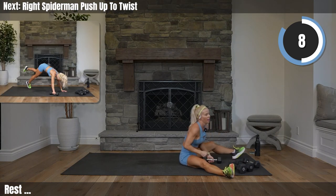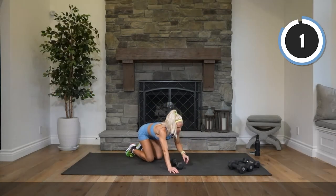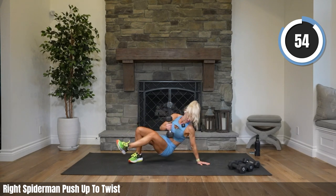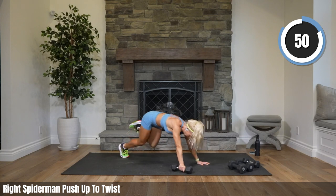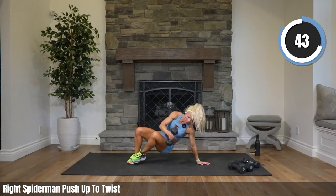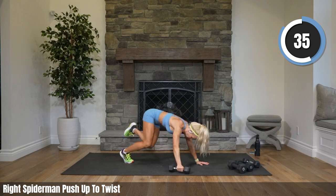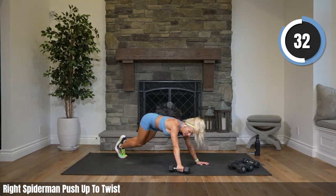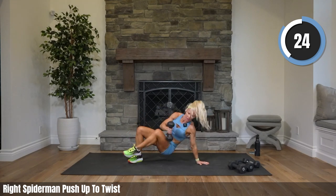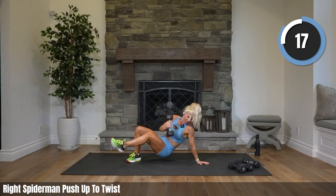Please grab one medium weight into your left hand — we've got a spiderman push-up to a twist. Your right leg is coming in, your right leg is doing everything; your left leg is pretty quiet except it's doing a little tiny hop in and out just to keep your placement. You've got this — team, we only have two more exercises after this for the whole workout until the cool down.